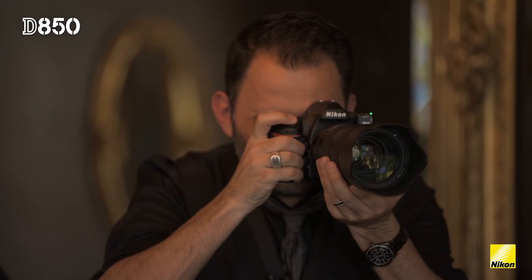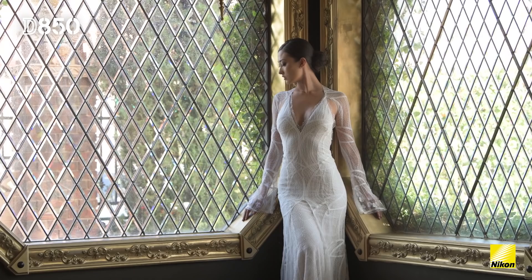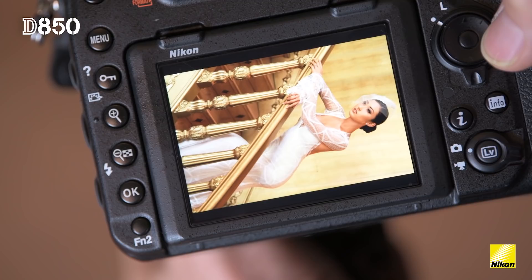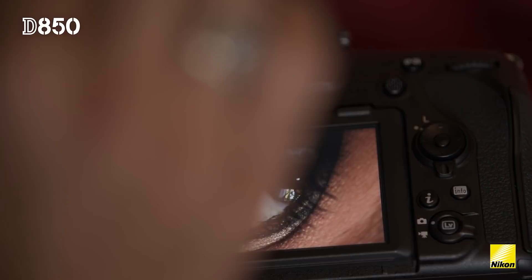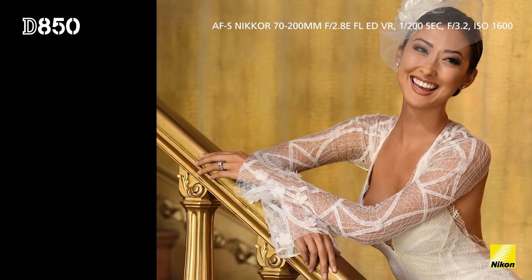The crazy thing is I'm doing shots that are wide, full length, multiple people in these shots, and I'm zooming up and zooming up and I think I can't go any further — and I'm seeing detail everywhere. I can count the eyelashes on someone's eye. It's incredible. That kind of detail is unheard of in this kind of small body type.